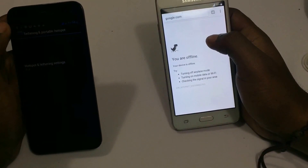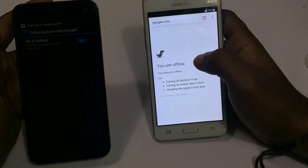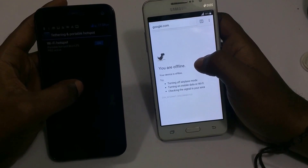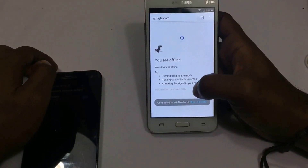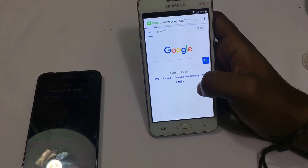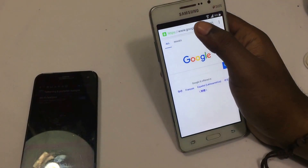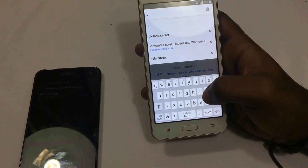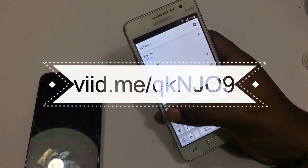Make sure to reactivate your internet connection, whether it's with a data plan or a Wi-Fi router. Then go to this URL for the file needed to update your account manager.